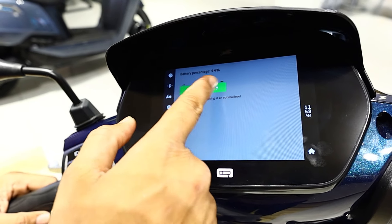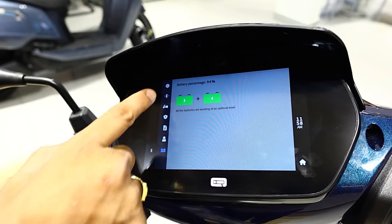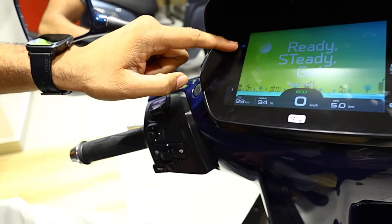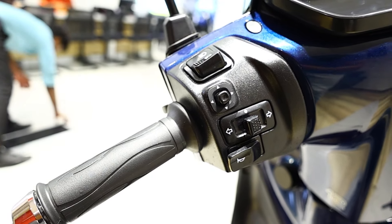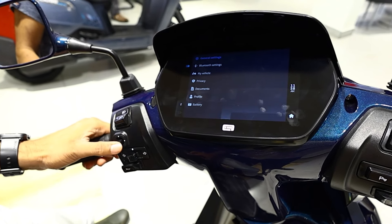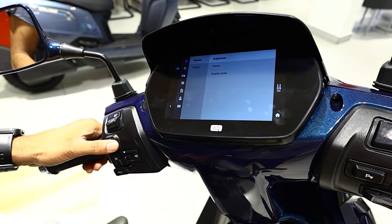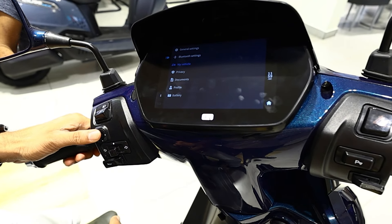The display also shows battery percentage. On the left side there are high beam, low beam and switches. You can change the display using joystick controls — up and down. The response is great. There are also indicators with a single tone switch.